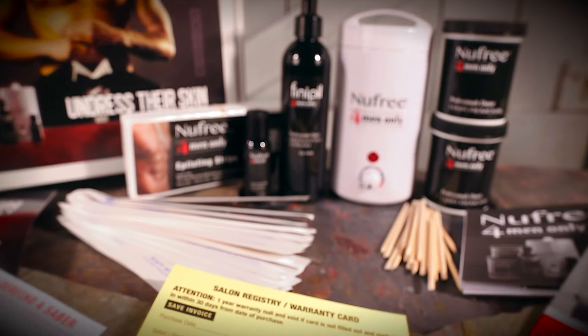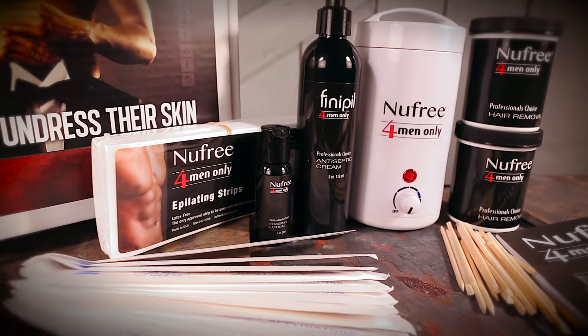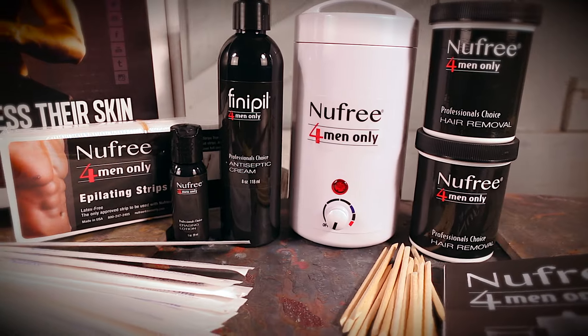Remember to fill out the registration cards. You will also need to be registered to purchase refills. Own the professional's choice of safe hair removal — Nufree.